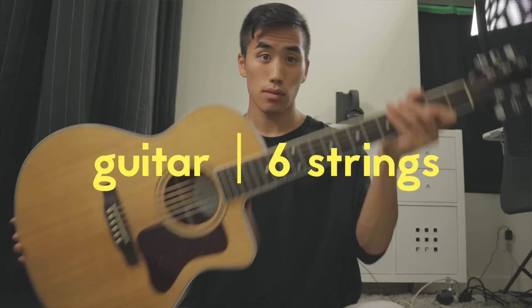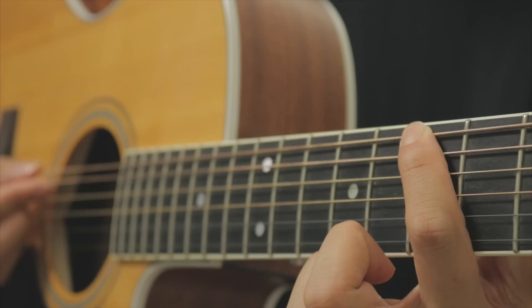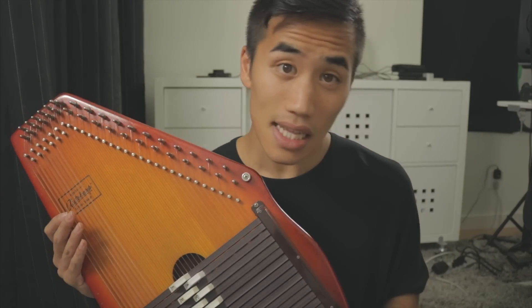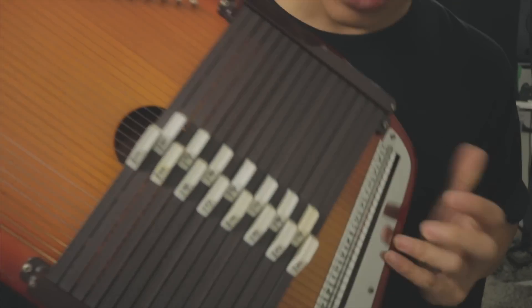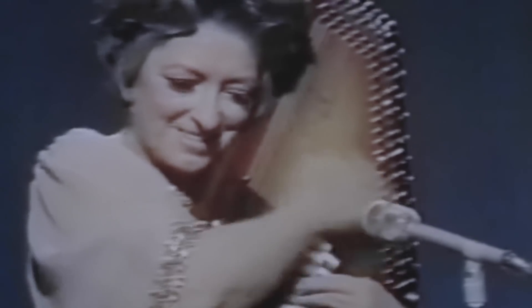Most stringed instruments have way fewer strings and are played by changing the length of the vibrating portion of the string using the naked human finger. The auto-harp operates totally differently. There is one string for every note you might want to play, and you press down on these bars to eliminate the notes you don't want at any given time.